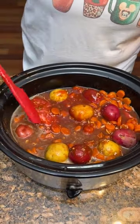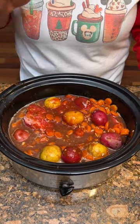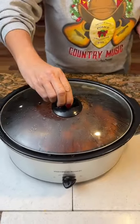Now we're going to let this cook on high for four to six hours, or you can do low, eight to ten hours. But we're going to try the high. Let's see how it finishes up.